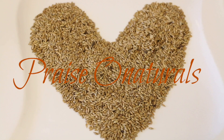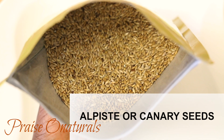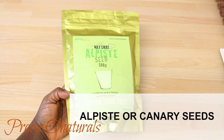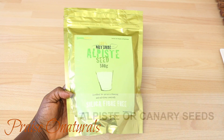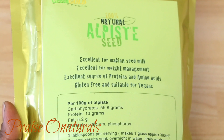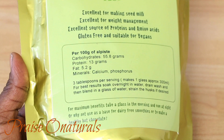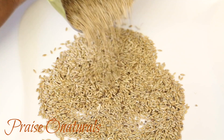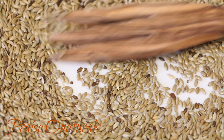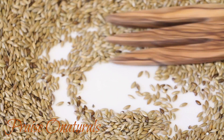Hi everybody, welcome to my channel. My name is Praise and in this video I am going to share with you the health benefits of alpiste seeds, also known as canary seed. I'm also going to share with you the recipe of how to make the milk. Alpiste seeds are actually very popular among domesticated birds as a food source, and now we actually know that they are also very beneficial for the human body too.